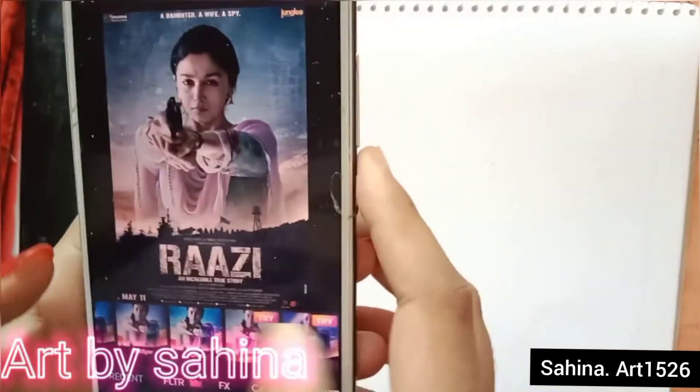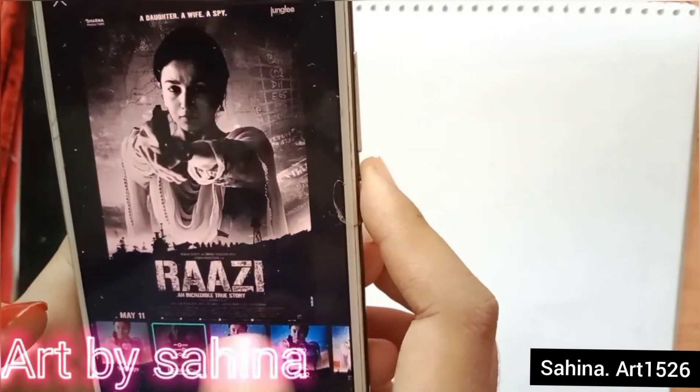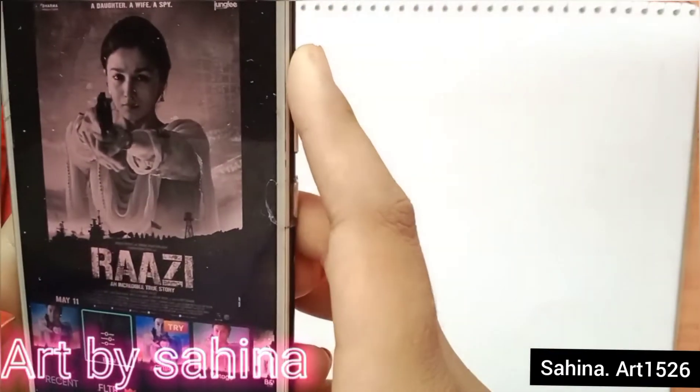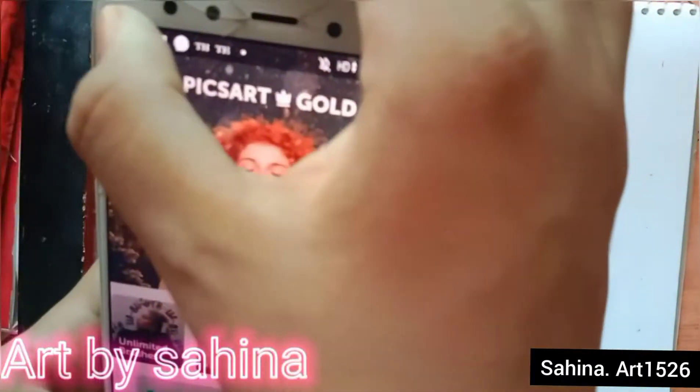First of all, convert the real picture to black and white in the Pixart app, and save it.